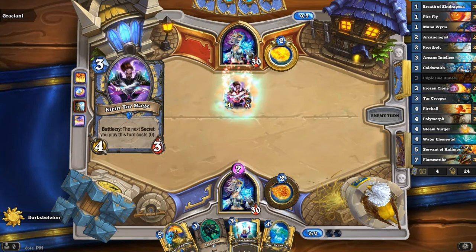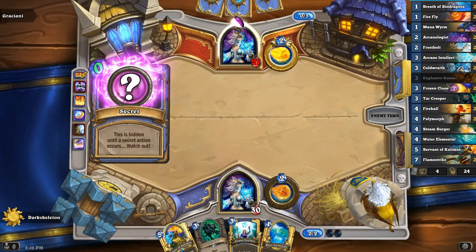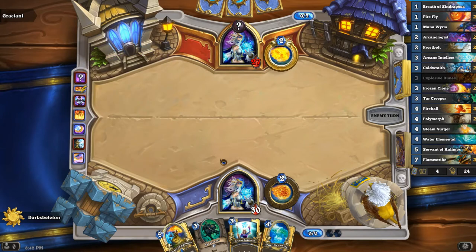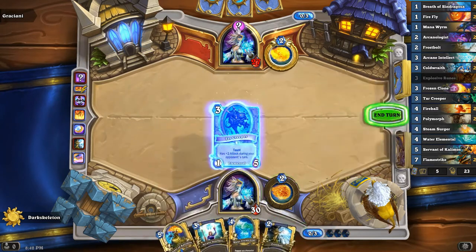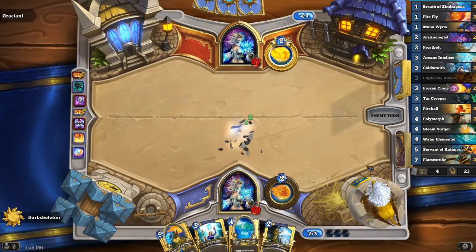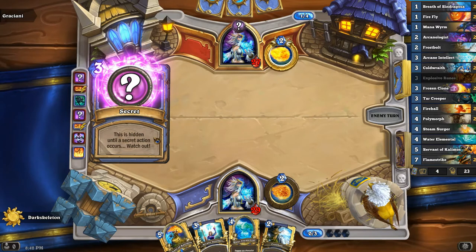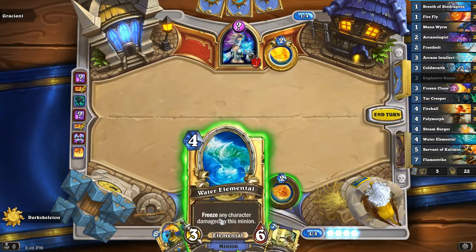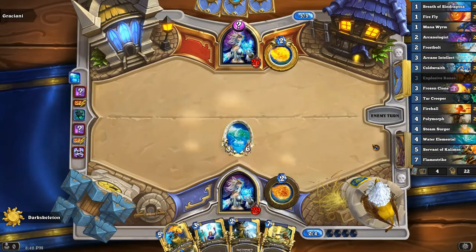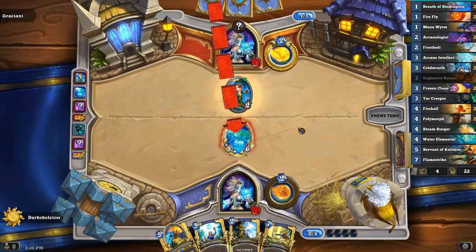It's a Secret Mage. He's going to play a secret, and we'll play Tar Creeper into that. This is going to be one of two cards — Explosive Runes or a Counterspell. We know for a fact he's just playing the meta deck. This is a 1,000-dust deck — can it actually be considered something along the lines of Tier 2? I'm not actually sure on the Legendary. That's one hundred percent Counterspell, so we're basically not going to be playing any spells for a while.